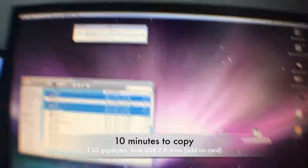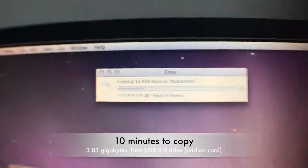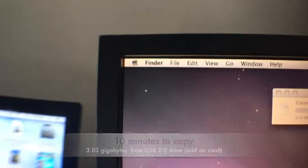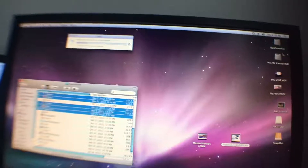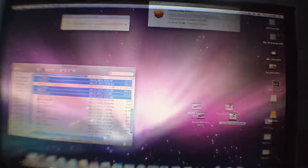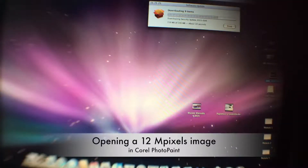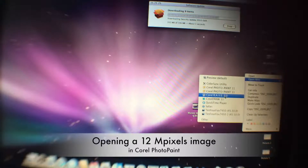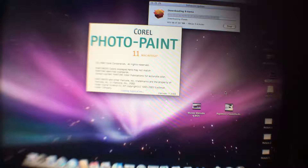I'm going to test copying three gigabyte files from the USB — this is using the USB 2.0 card, not the original 1.1, because it would take like two days to copy. Opening a 12 megapixel picture, about 20 megs in size, in Corel Photo-Paint takes a few seconds. It is fast enough.